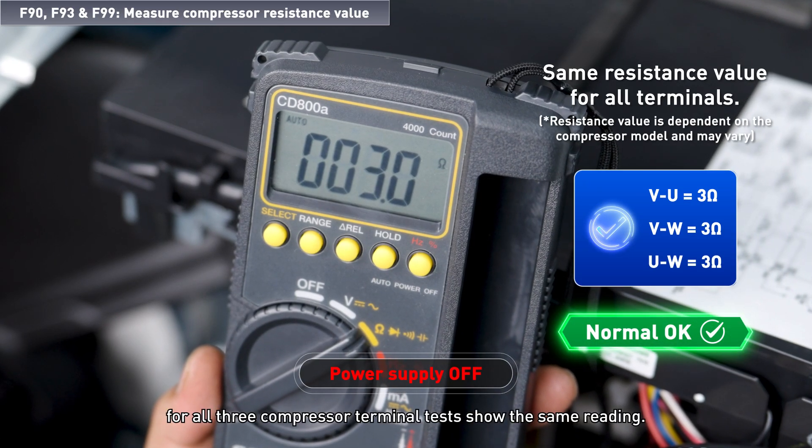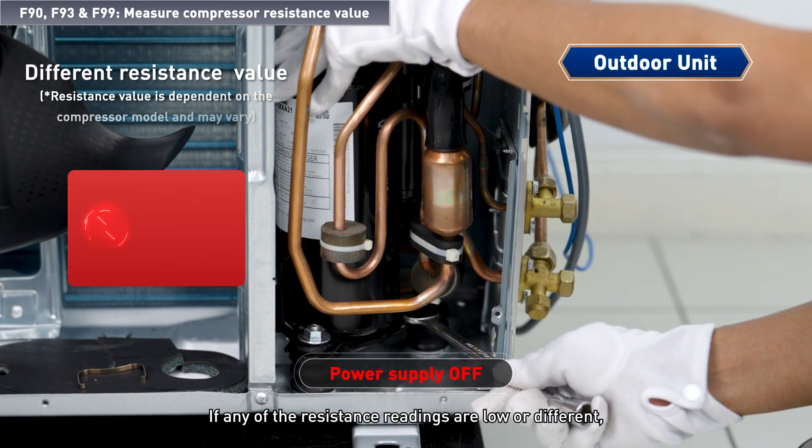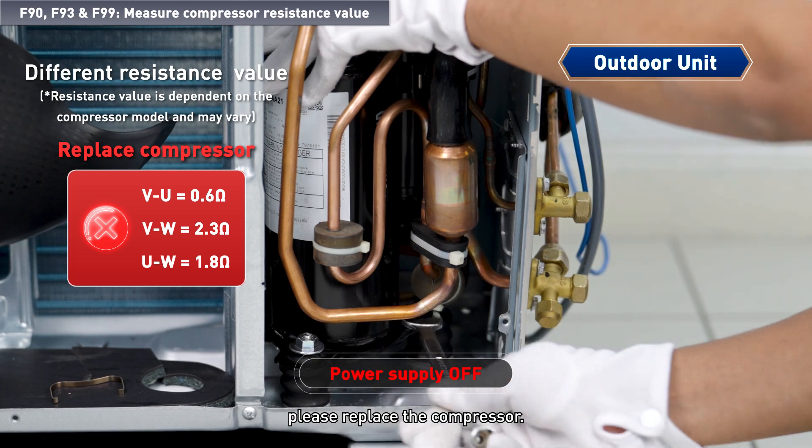Check if the resistance readings for all three compressor terminal tests show the same reading. If any of the resistance readings are low or different, please replace the compressor.